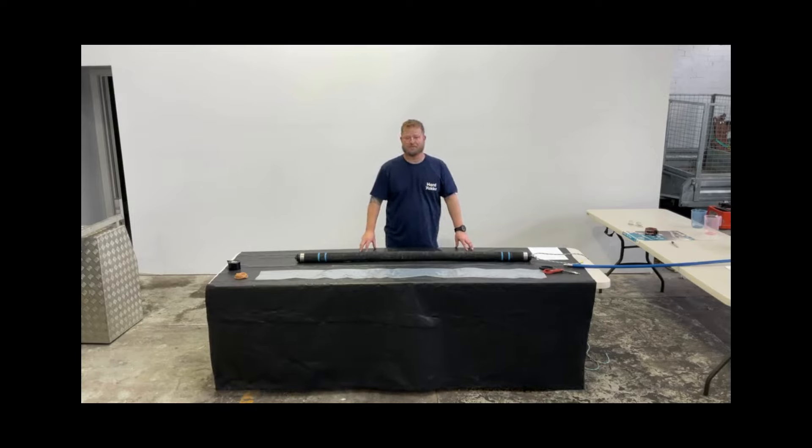Hi, it's Chris here from Pipe Prepare. Today we're going to show you how to prepare your packer and also install the packer with the liner into a pipe.